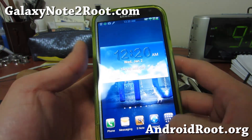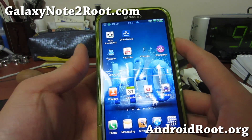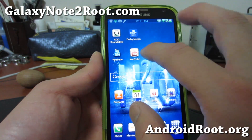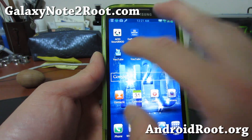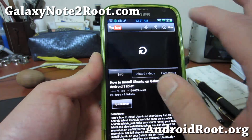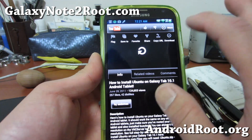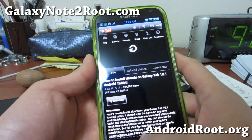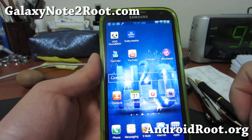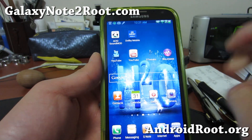It also comes with Flash Player so you can watch those flash videos. And for videos, you get the regular YouTube and also the YouTube 2 app. It's kind of a roller YouTube for those of you who know what it is — you can actually download YouTube videos so you can watch them on the go.